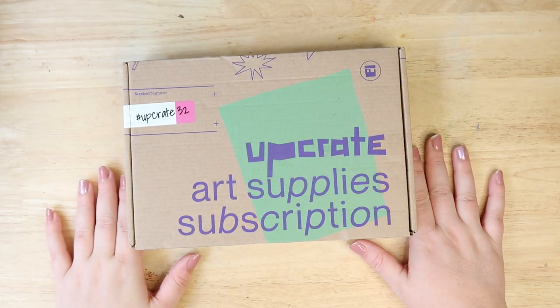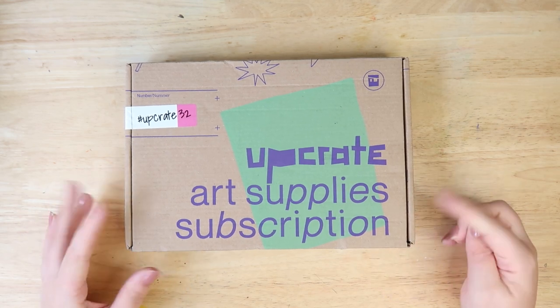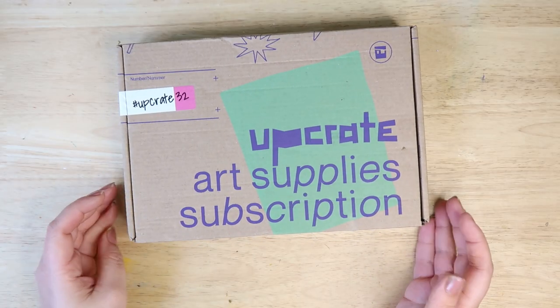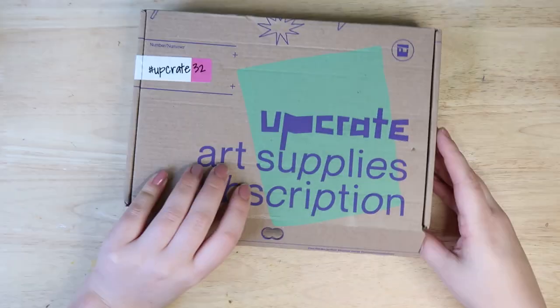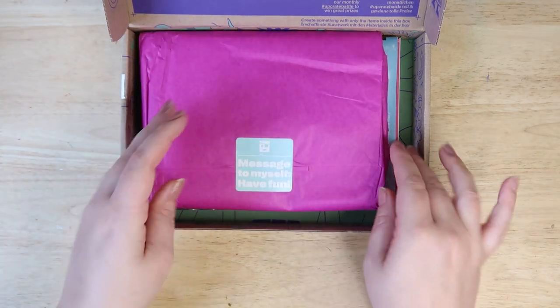Let's open a UpCrate Art Supplies subscription box. This is number 32. Let's go. Message to myself: have fun. Nice.